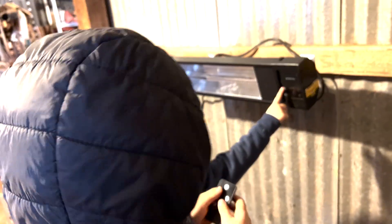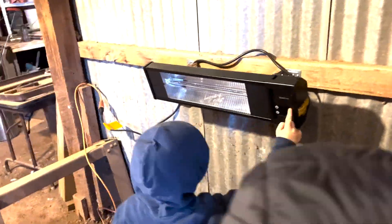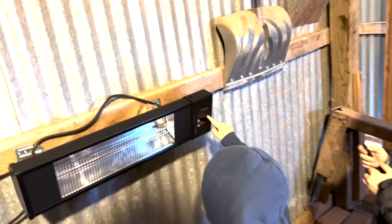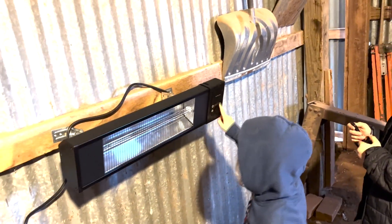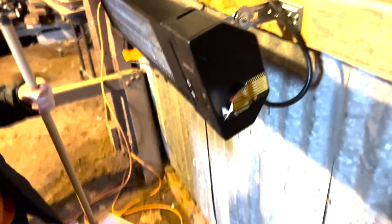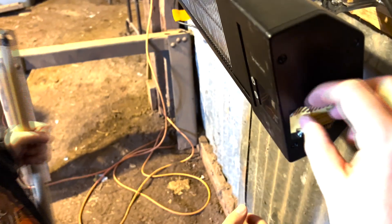Push the power button on there. Okay, it's right there. Just push it. Don't hold it down. Didn't work? I think I figured it out. There's a sticker here — a warning sticker covering this power button that we've got to pull off.